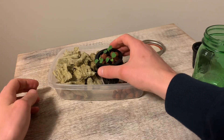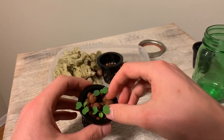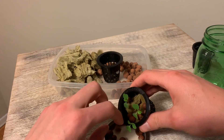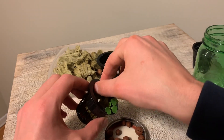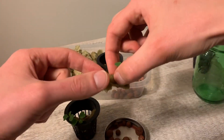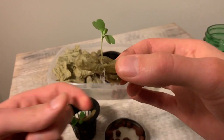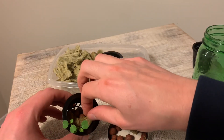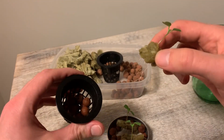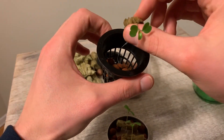With small seedlings in particular, you're going to want to be careful and pretty precise in how you go about filling up your net cup. These seedlings I have here have a small bit of rock wool around the base of the plant, and I know that if I get that small piece of rock wool buried near the bottom of my net cup, it's going to act as a moisture wicking mechanism to get moisture up to where the roots can reach it, even if my roots aren't quite long enough to come out of the bottom of the net cup yet.